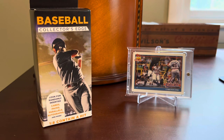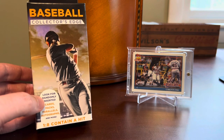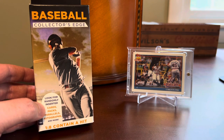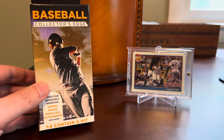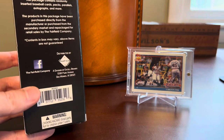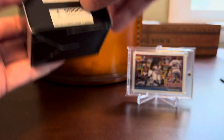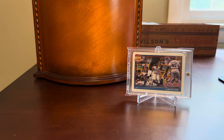Hey everybody, Shoebox Legends here. Thanks for joining me today as we bust open this box, which has been dubbed the Box of Jank or the Jank Box by Zach over at Zach's Collections here on YouTube — a channel I enjoy quite a bit. These are the infamous Collector's Edge baseball repacks that you typically find at your local pharmacy. I picked this one up at a Walgreens recently when I was out running some errands. For $4.99, I figured this Fairfield special was at least intriguing enough to make a YouTube video out of, if nothing else.